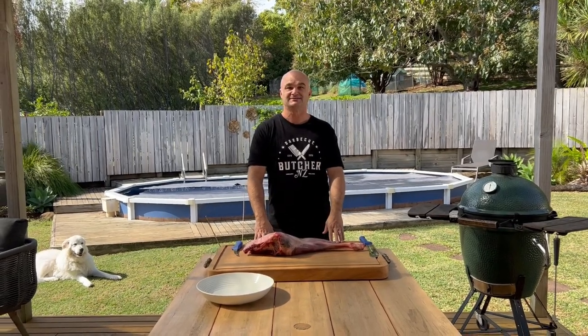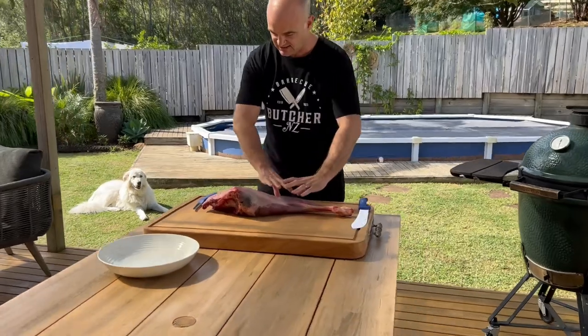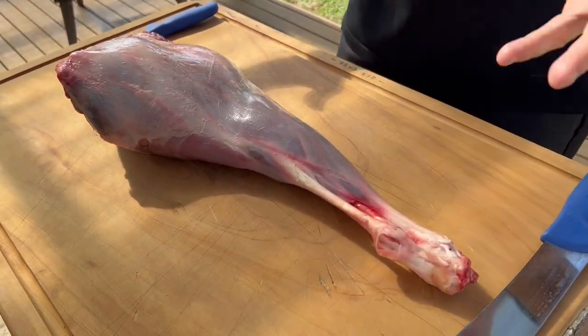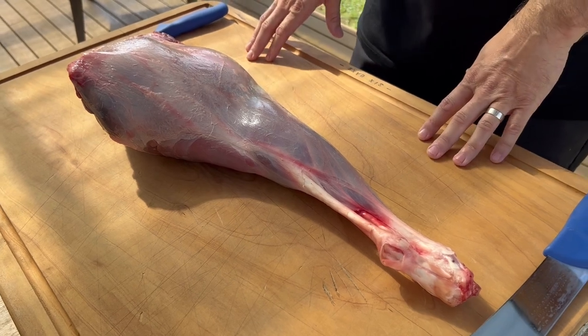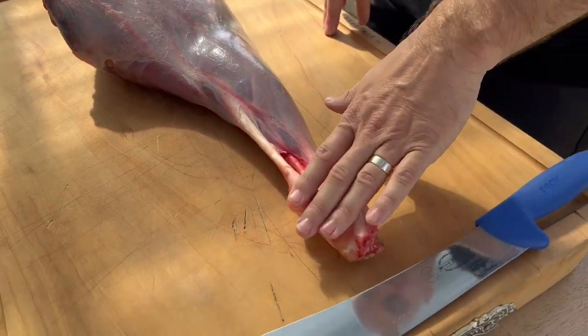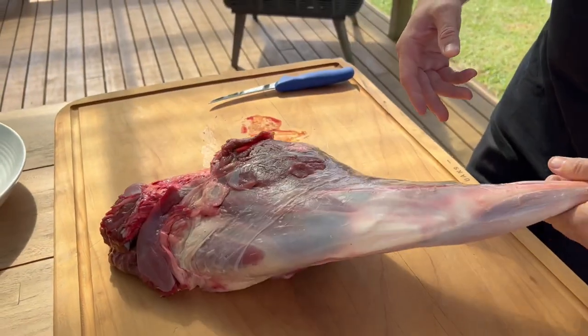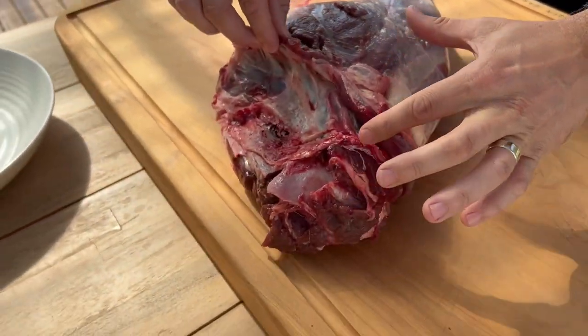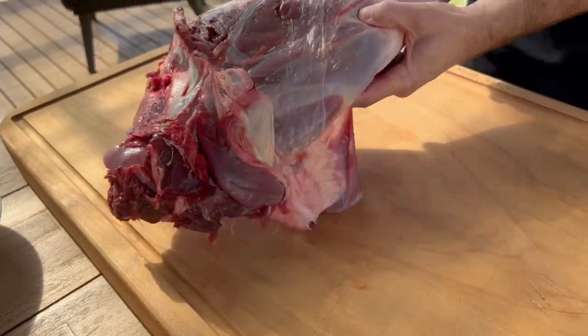So this is the whole leg of venison - it wasn't too big as you can see. Let's get started. You can see this is the shank here, and this is the hip bone or the H bone.